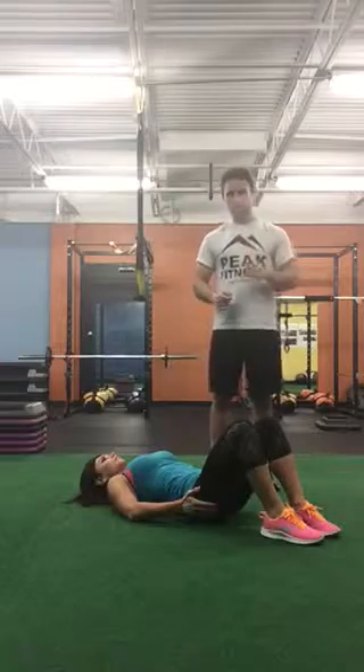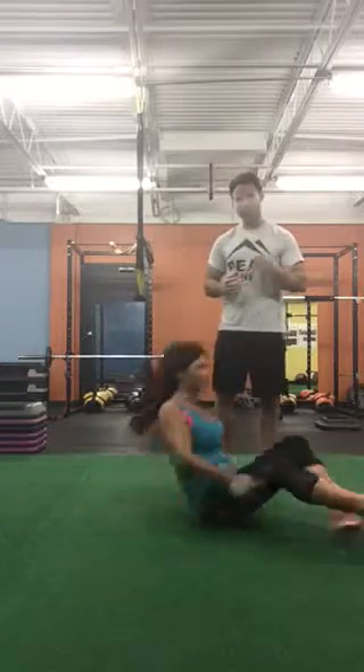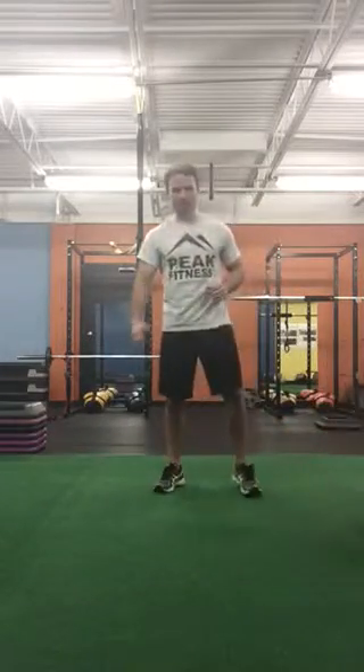You can also put your hands on your butt cheeks to make sure that they're working versus anything else. And that's exercise one. Now let's do the side plank.